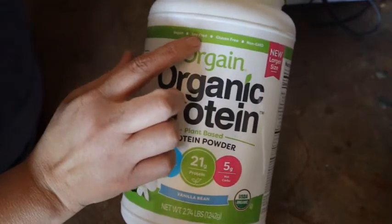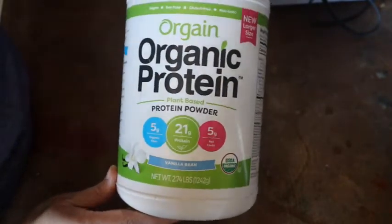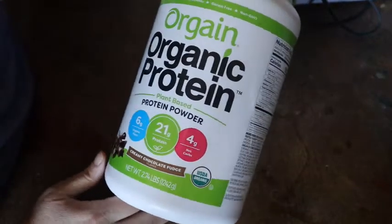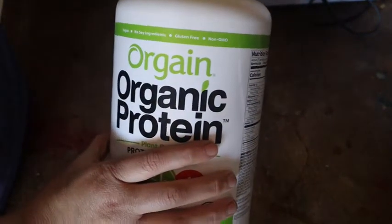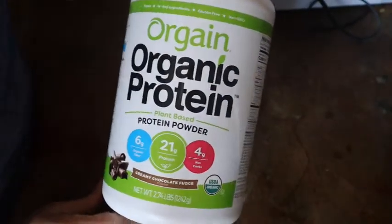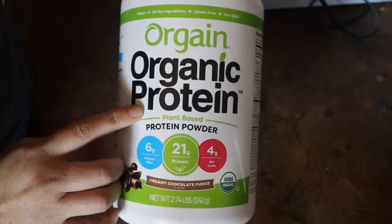They also have a whey-based formula for those who don't need to be dairy-free. It's soy-free, gluten-free, and non-GMO — very important. I have both the vanilla and the chocolate. I use different flavors for different things; vanilla is great because you can pair almost anything with it, whereas chocolate sometimes doesn't mix as well with other flavors. I get the protein powder, though they also have a meal replacement powder — a different product.